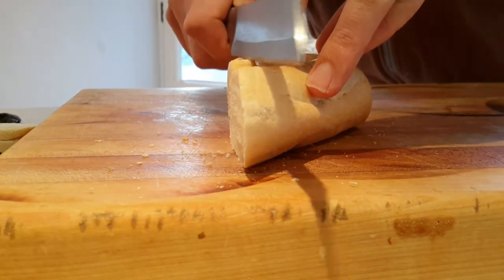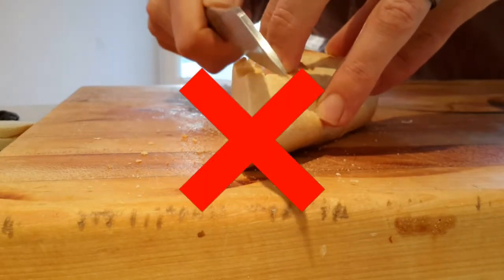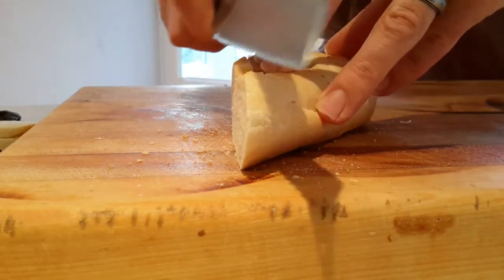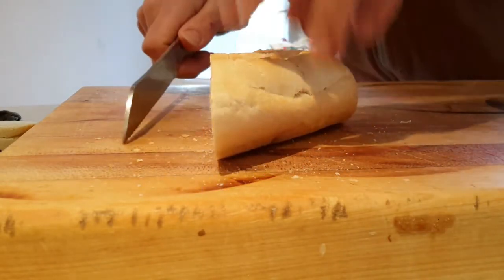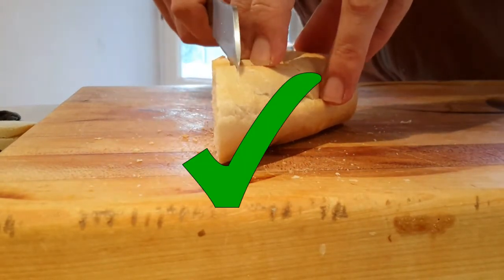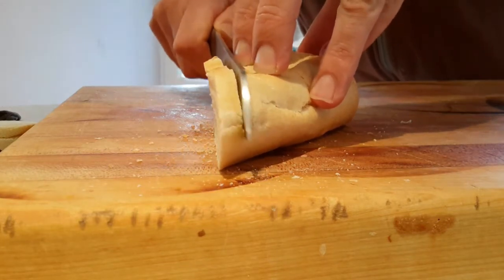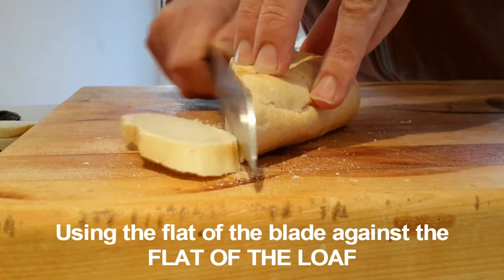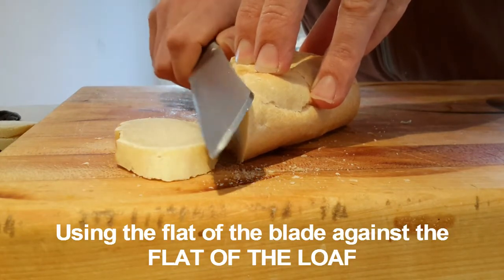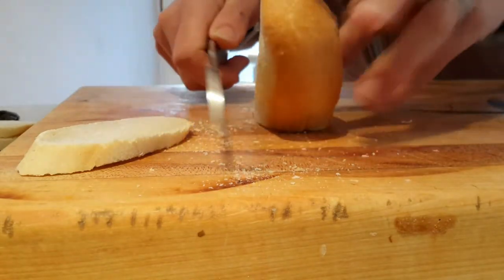Grasp the loaf in your non-dominant hand, fingers pointing downwards. Line the flat of the blade up with your index finger and begin to slice slowly and calmly. At this stage, avoid angling the blade in either direction, maintaining a downward consistent force, consistently aligning the flat of the blade with the flat of the loaf in a perpendicular fashion.